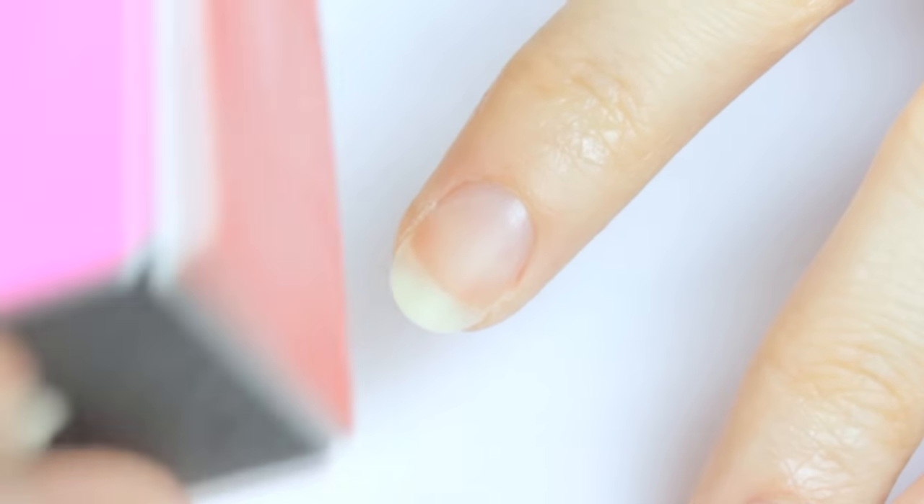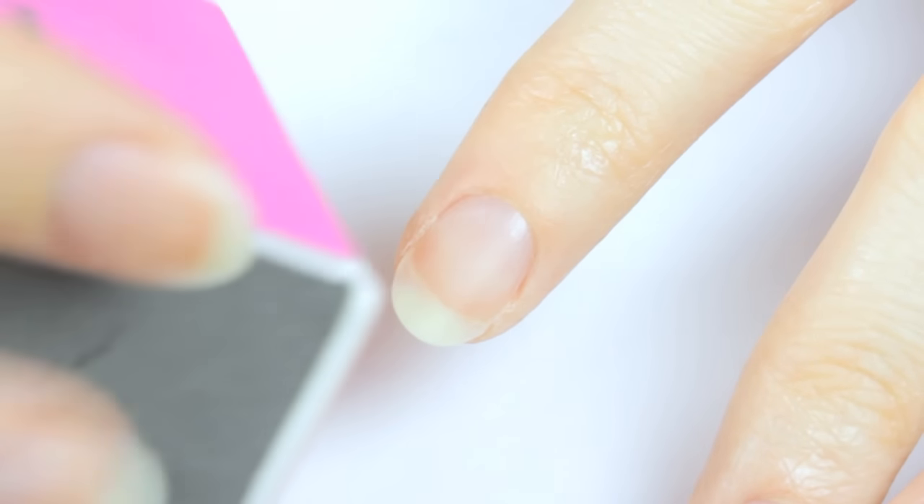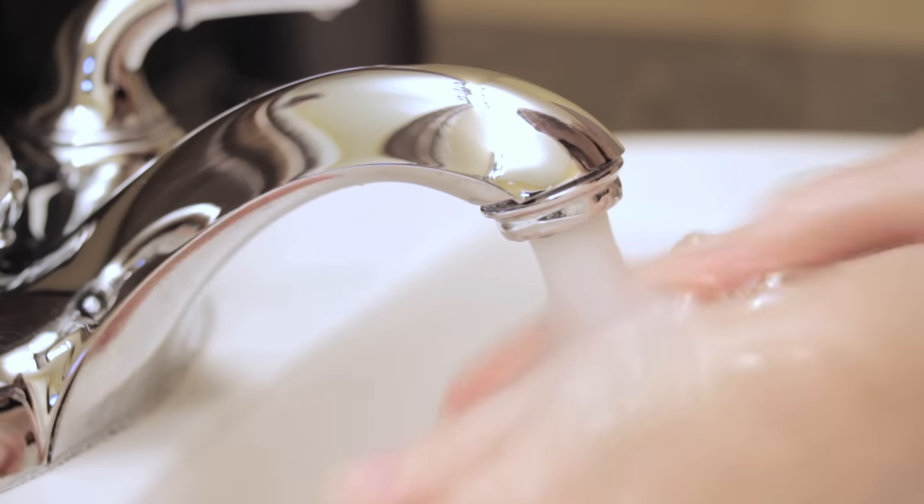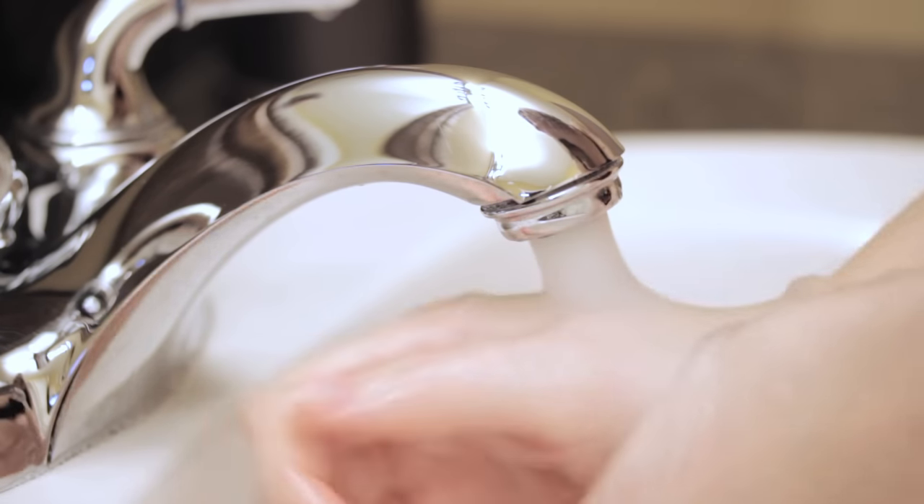You only want to do this for a few seconds and once in a while so that your nails keep their strength and don't become thin. Once you're done with the filing and buffing, it's a good time to wash your hands to remove any leftover particles from your nails.